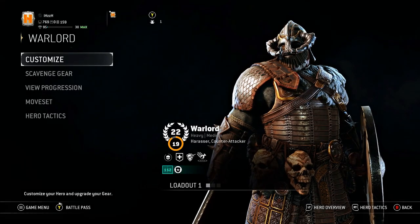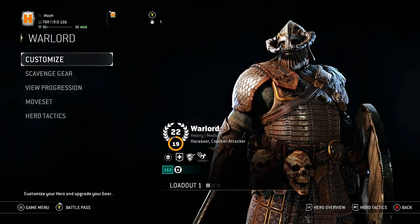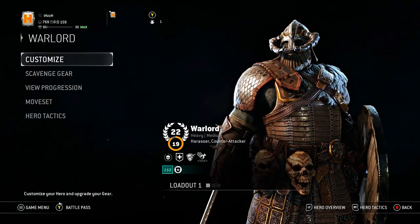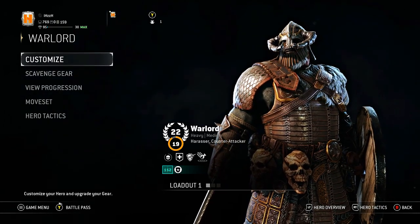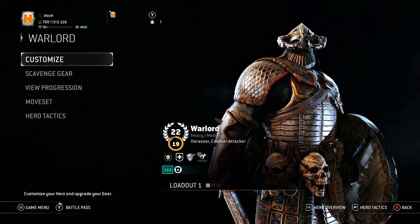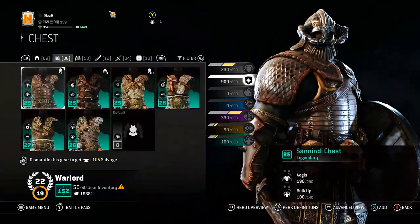It is warlord fashion time! Thank you guys for joining. If you're new, my name is Wispy and thank you for joining — I mainly do For Honor fashion here, and the latest character voted for was the Warlord.